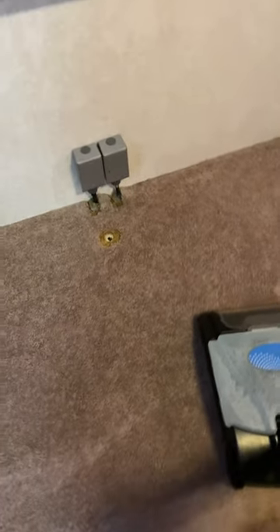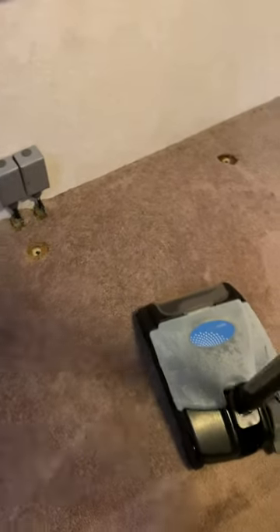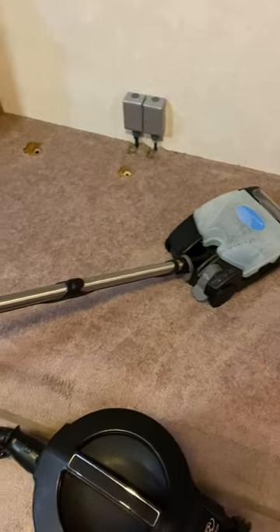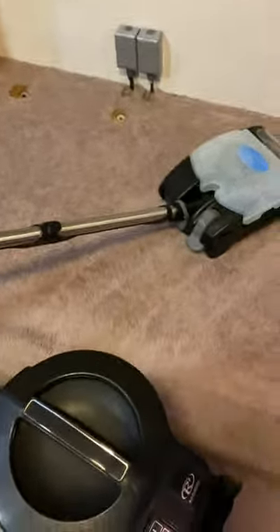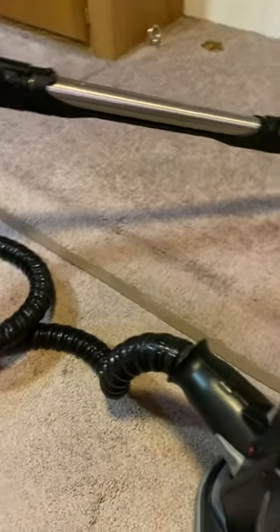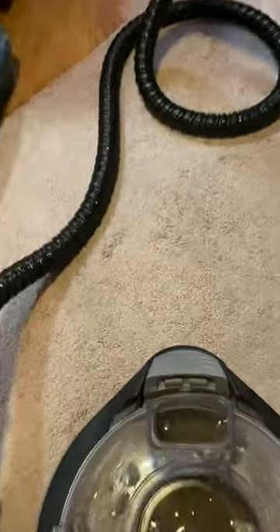So I vacuumed up all the loose fibers that this shampooer picked up. I'm not trying to diss on the shampooer guy that came — I'm just trying to applaud this shampooer for how I think it cleans probably better. I'll show you the water. This is just one pass on the slide out.